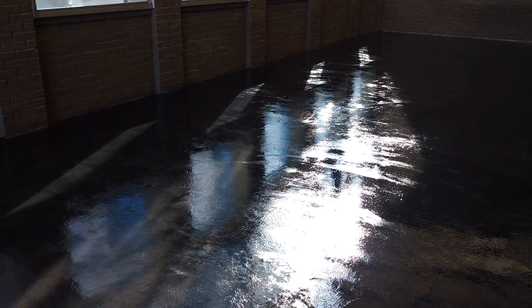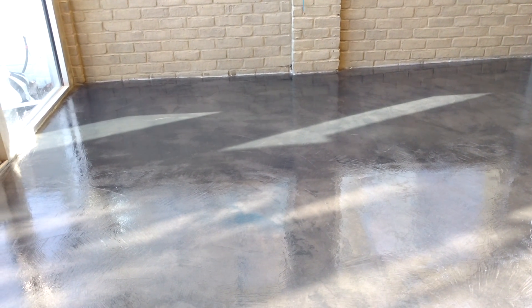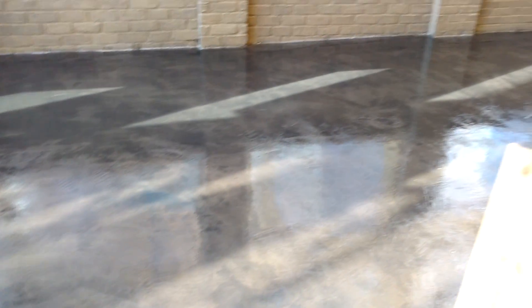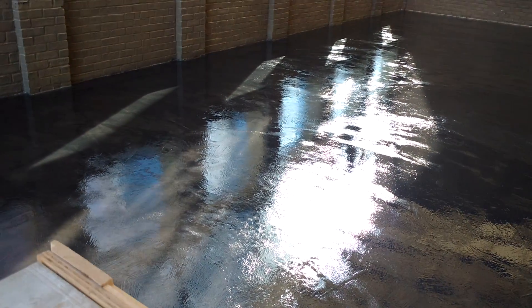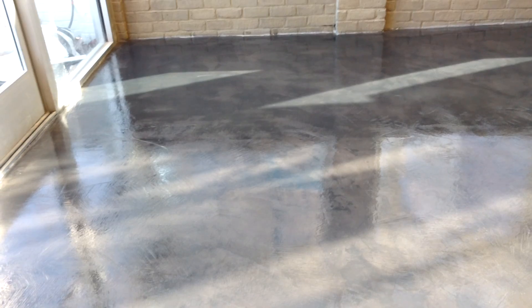We colored it with a smoke color. The smoke is actually an acetone dye. Then we put one coat of clear epoxy and one coat of clear urethane to make this incredible floor.